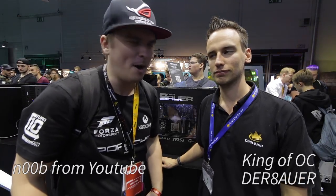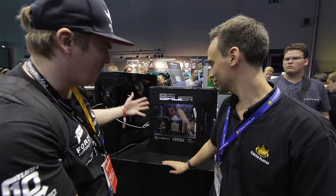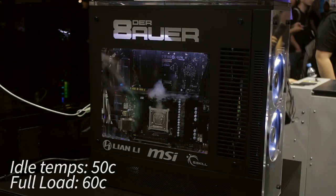Alright guys, so I'm here at Gamescom 2017 and Devourer made something really freaking insane for Gamescom. What the heck is this? How did you come up with this?